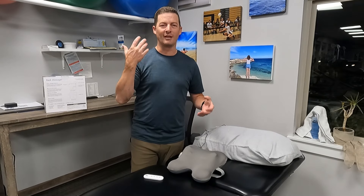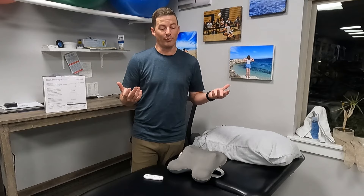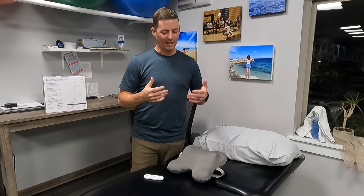I've used this on my neck, back, low back, hamstrings, and calves. You can pretty much use it anywhere — they even show in the user manual that you can use it on your abdomen to help with discomfort there. It's really versatile; it's not just a neck massager or just a back massager, and you can put it in different places really easily.